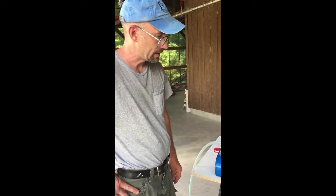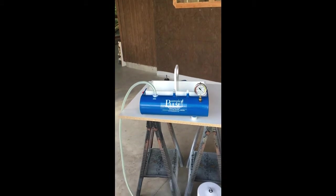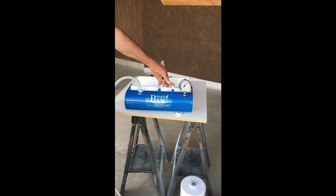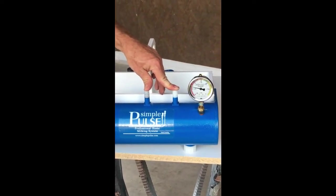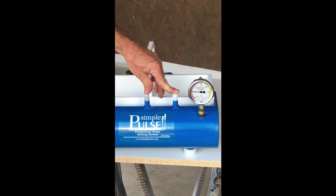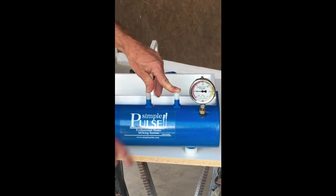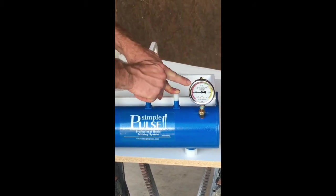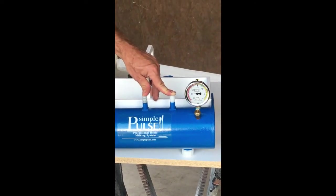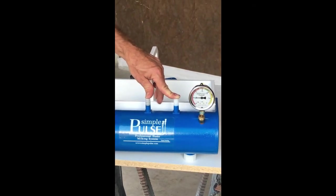We're going to do another vacuum test on this tank. I've created another problem — let's see if we can find it. My first impression is it's not building up enough vacuum. I've double-checked that my gauge is vented so it is reading accurately, but it's not getting high enough. This is at the point where it could be causing some issues in the system.